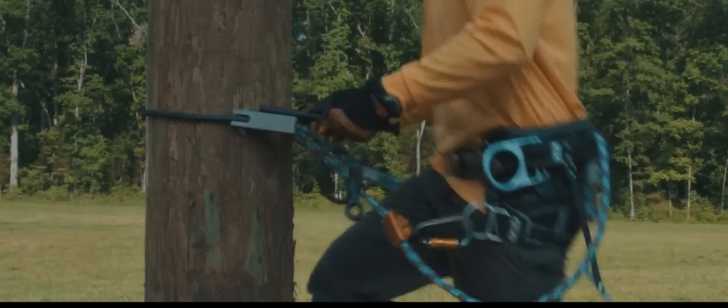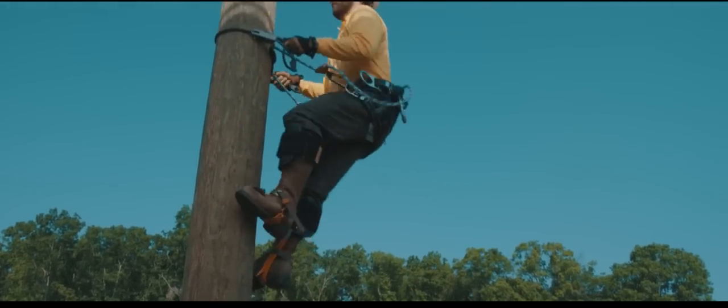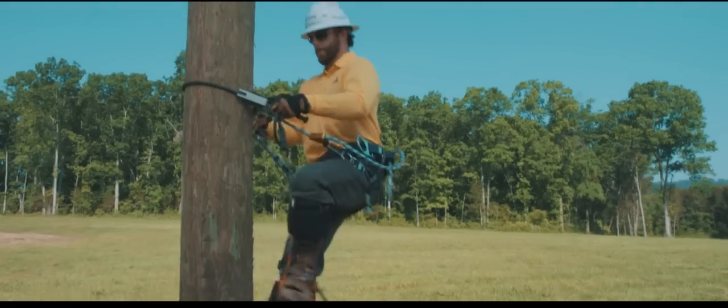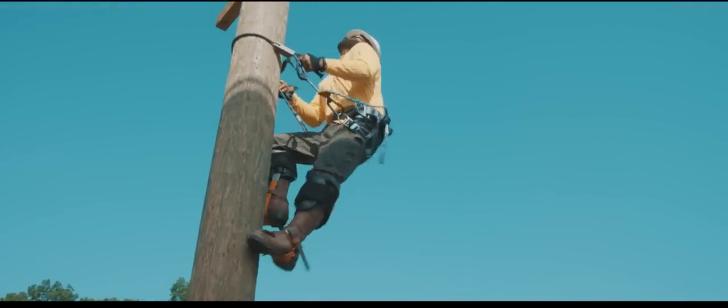Using the handles, simply flip the Patriot up, then step up until the Patriot is again slightly above the working D's on your tool belt. Repeat this action as you climb. Keep the correct form, use a smooth, easy motion, and climb with the legs to limit pole sway.